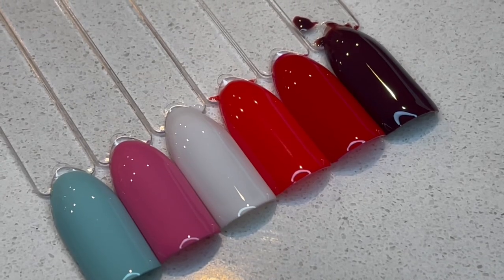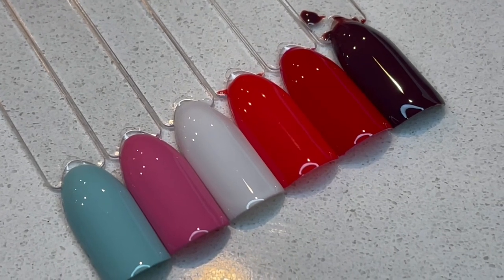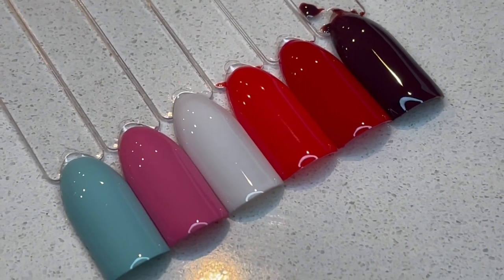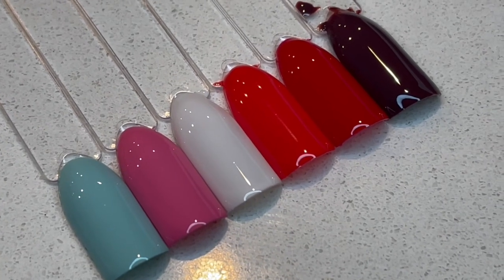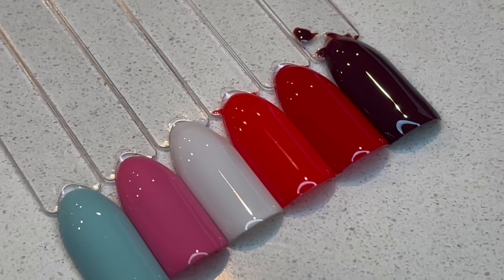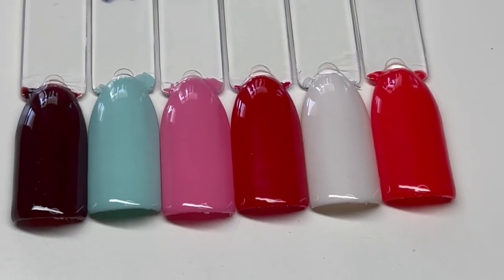I'm actually really excited for this chapter in my life. I hope you all follow me on this journey to happiness. These are the polishes side by side, and from right to left we have Pearl Beads, Pink Universe, Wanderer, Love Potion, Goddess, and Tarot Card. So these are our final nail swatches. Just wanted to thank you for watching this video and I hope to see you all in the next one.